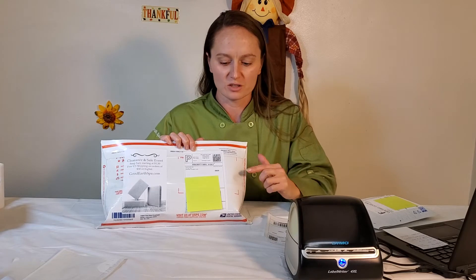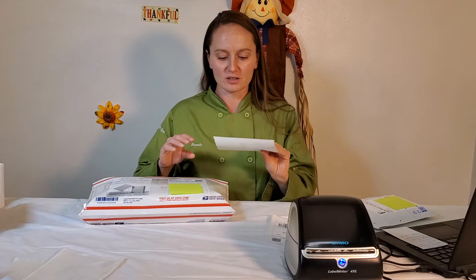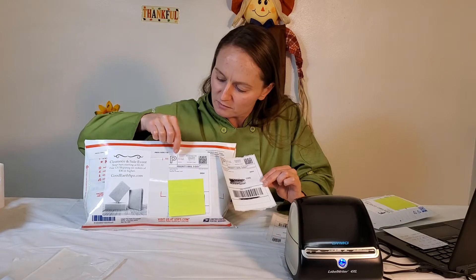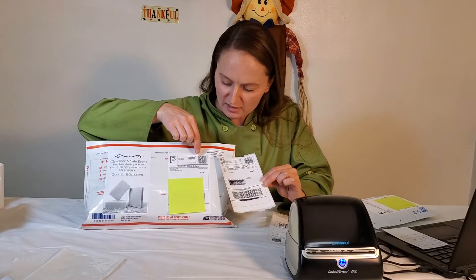Aside from the design program, you might be wondering whether this will work with the platform that you sell on. This label here was an Amazon label and it works perfectly with their program — I had zero problems. This one was an eBay label and it was a little bit more tricky to set up because you have to change your default size to be a four by six PDF. Once you do that you're able to print the label, but the original label I tried to print was cutting off the top a little bit. There was a super easy fix: you just have to click the fit button in your print settings. Once I did that, it printed perfectly.